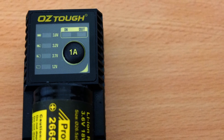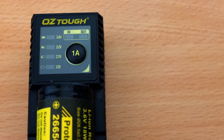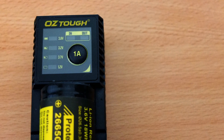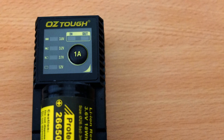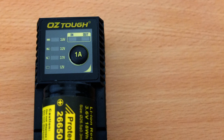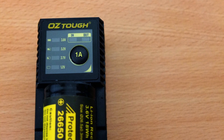You also don't get a warning if you insert the battery the wrong way around, but it doesn't attempt to charge, so it's fairly safe. Possibly worth a look if you're bargain hunting for a charger for larger cells, but I personally think you'd be better off with the Klarus K1. Thanks very much for watching — I hope you found that useful. Don't forget to subscribe, as I'll be looking at other similar products in the future.